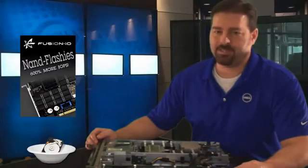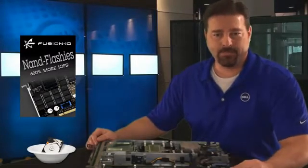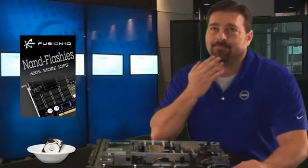But is it really higher in IOPS than my normal array of 15k hard drives? Take a guess. How many bowls of your disk drive's IOPS would it take to equal the IOPS in just one Fusion IO PCIe card?